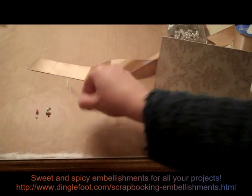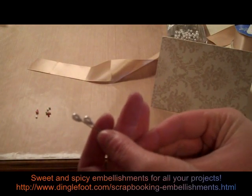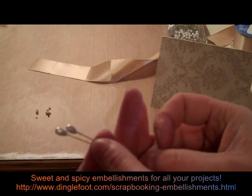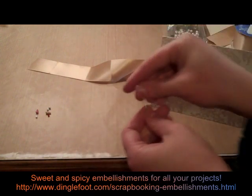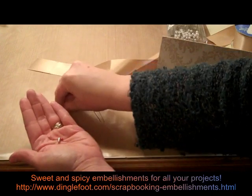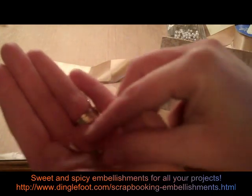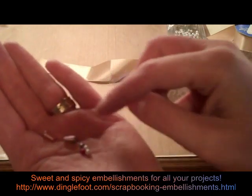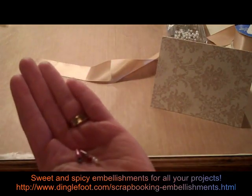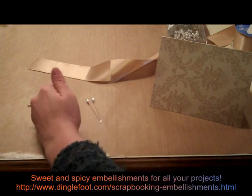Besides that, I have two corsage pins. You can get these — I have a pack I got, 144 in a box for about $5. So you can make a ton of cards using corsage pins instead of the fancy ones. And to make them extra fancy, I'm going to glue some beads on. I have a selection of tiny beads, some little bugle-type beads, and little round pearl beads. So I'll need glue to attach those. That's about all we need for this card — it's really simple and elegant.